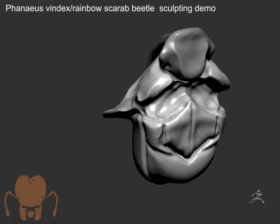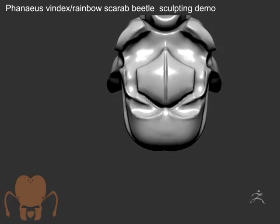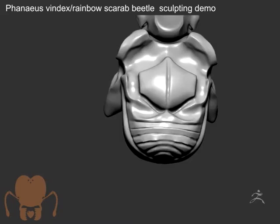The cool thing about Sculptor's Pro is it just adds the detail right where you sculpt it, right where you brush. So you don't have to constantly re-DynaMesh if you don't want to. It's a really cool feature.